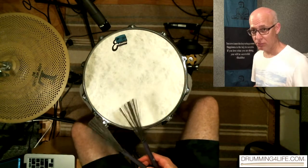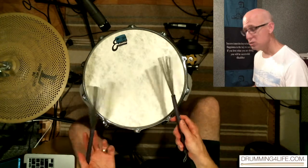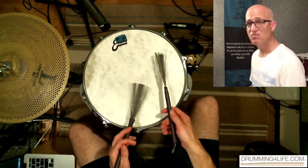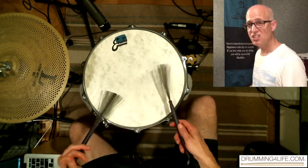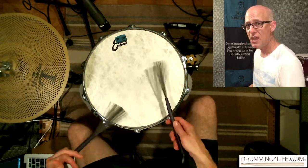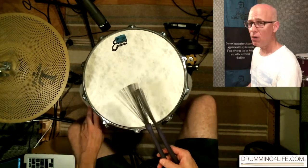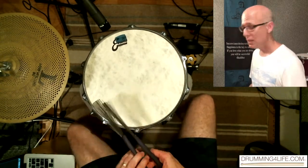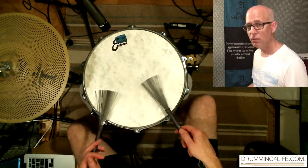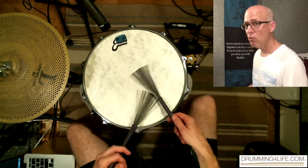I have lots of other drumless tracks in that package as well. What I was doing in that video — I'm just all about that quarter note pulse. We're not doing anything flashy here. This is not flashy. This is so subdued.